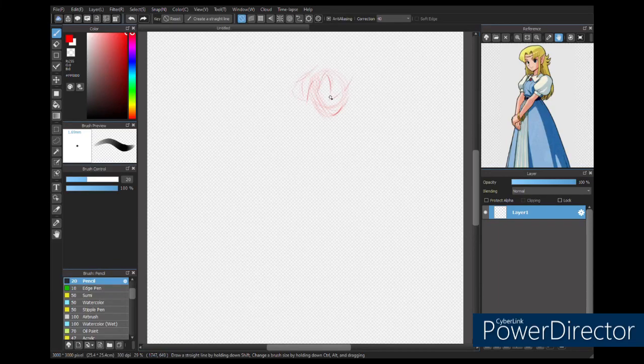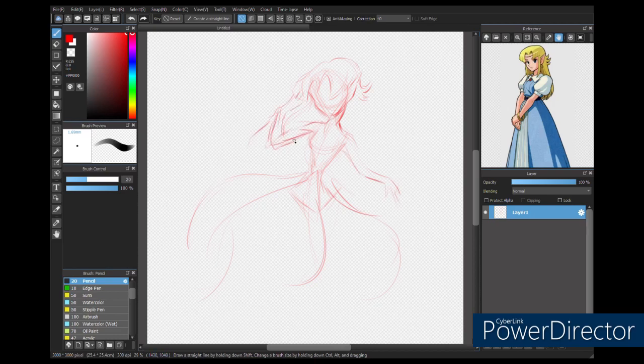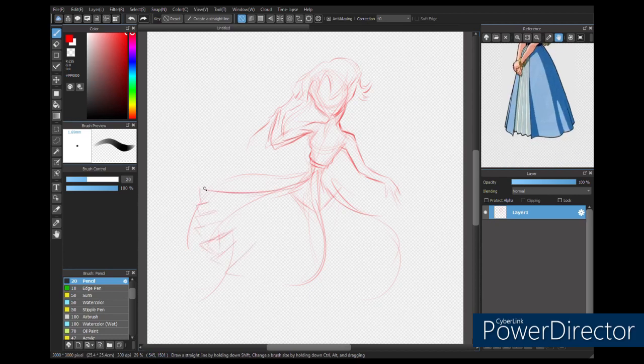Hello friends, welcome back to my channel. Today I'm doing the Flower Power Art Challenge hosted by Dina Tullipson. I will have a link to Dina's channel in the description of this video. I encourage all of my art enthusiast friends and subscribers to go check her channel out.